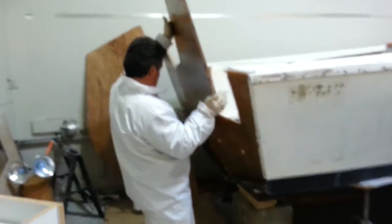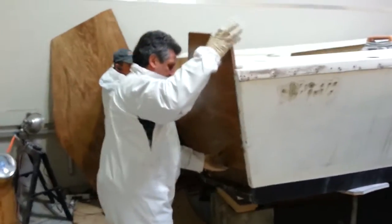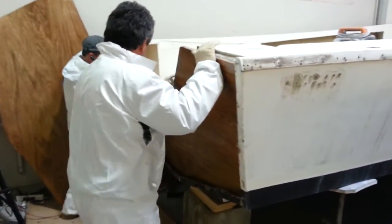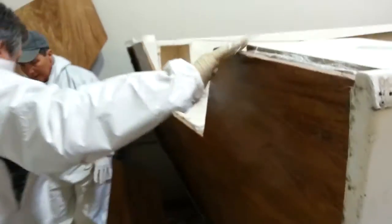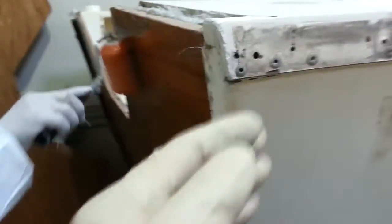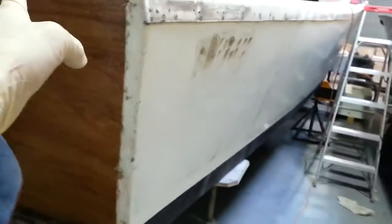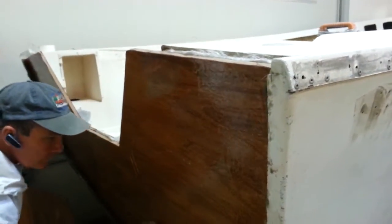Here we go, transom going on. First layer. What we did here was two layers of mat up against the original skin, then three-quarter inch marine Maranti plywood. A layer of that.